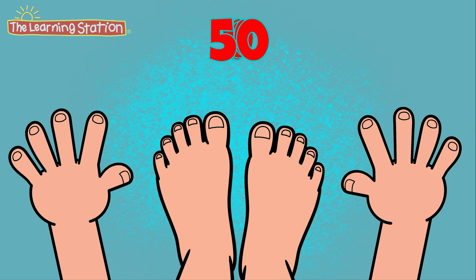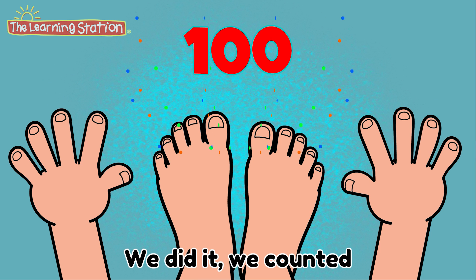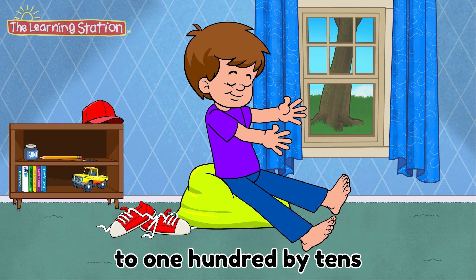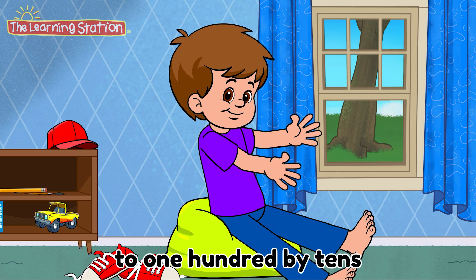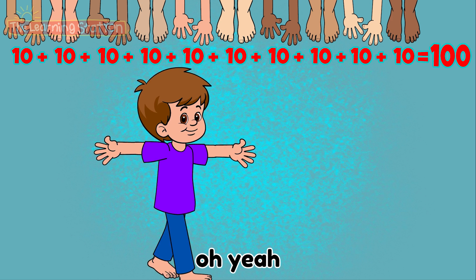50, 60, 70, 80, 90, 100! We did it, we counted to 100 by 10s! We did it, we counted to 100 by 10s! 100 by 10s, 100 by 10s. Oh yeah!